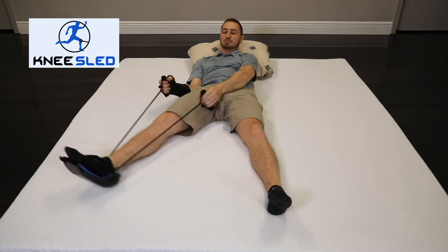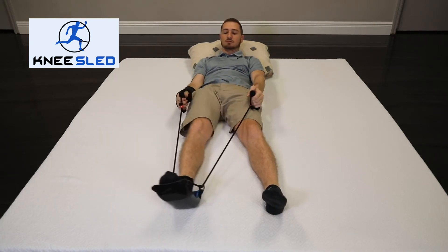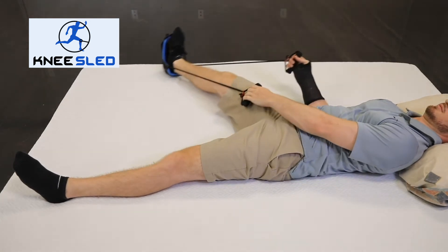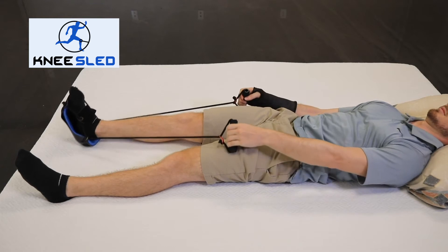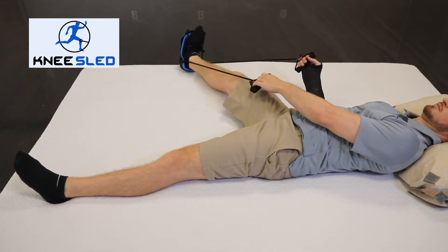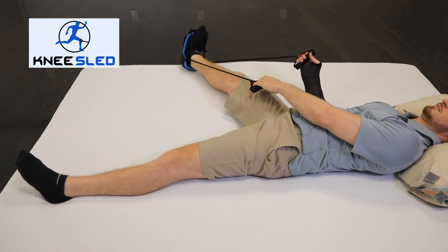Pull on the rope to assist you in this motion. Continue to slide your leg out to the side until it becomes a little uncomfortable, as you will feel some pressure inside your hip. At that point, slide your leg back to the starting position, keeping your heel on the bed, and then repeat as ordered by your doctor or physical therapist.